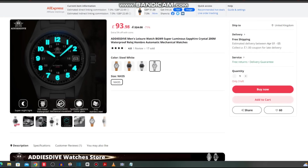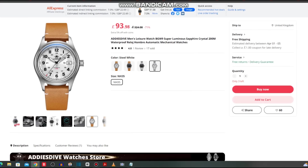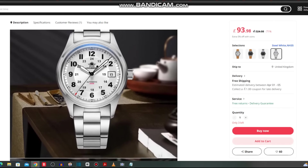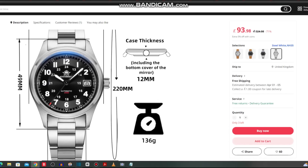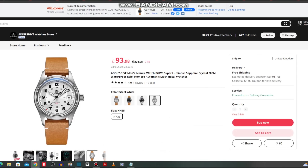One issue I have: the lume is non-existent on the silver version — only on the hands. Whereas the black version has lume on the hands and the indices, as can be seen here. If the silver ones do ship without lume on those indices, it's a bit of a faux pas. But it is a very nice looking watch, very nice to handle, and wears well — just not on that chintzy bracelet. They have nailed the look of the watch they're homaging. It's worth considering, though I'd prefer to see this one at around £75, which would be my recommended target price.